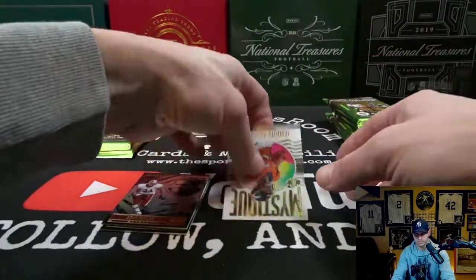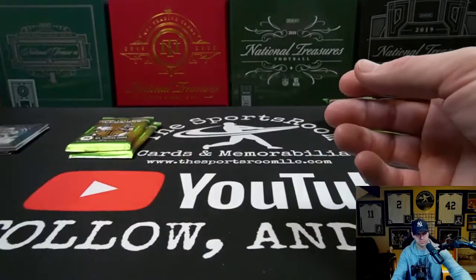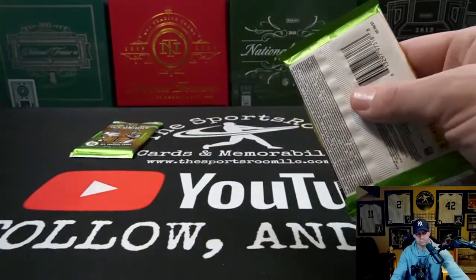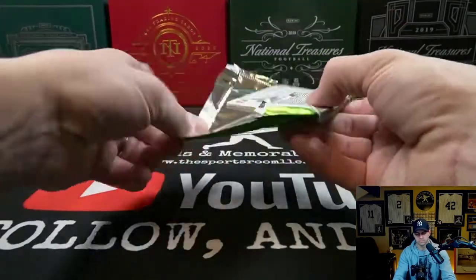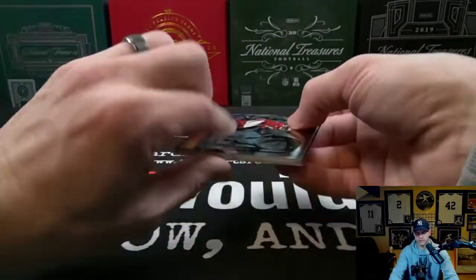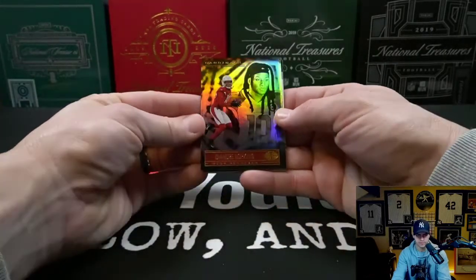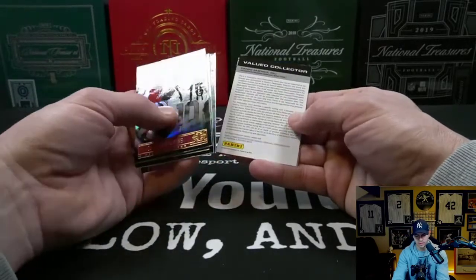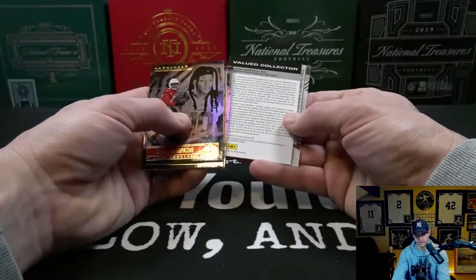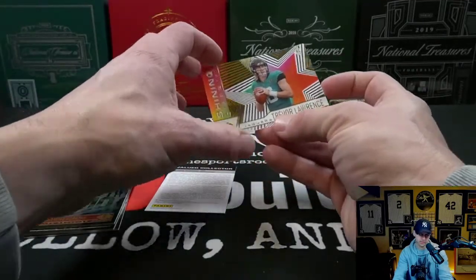Good looking card. And the Javante Williams rookie Mystique insert. We got a Tua Tagovailoa on the back there. Andre Hopkins. Javante Williams rookie, Dak Prescott. We have a redemption and a Trevor Lawrence Shining Stars acetate.